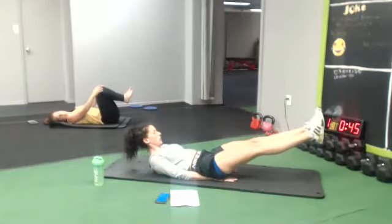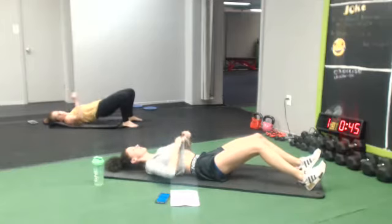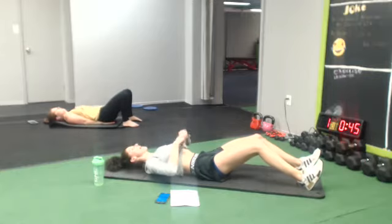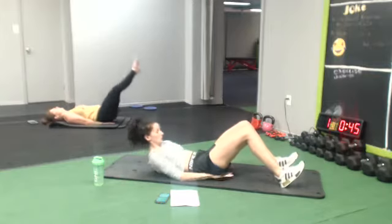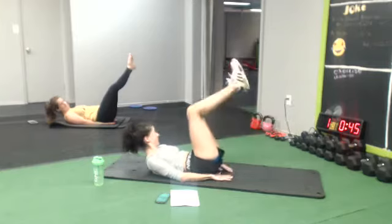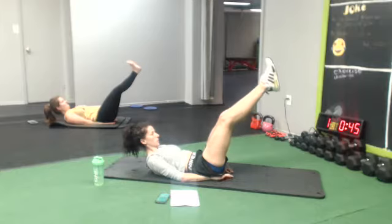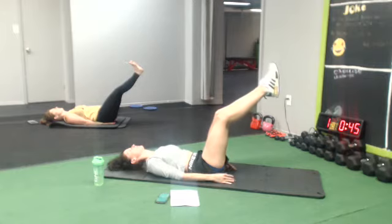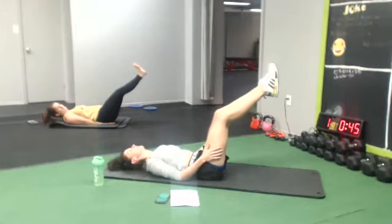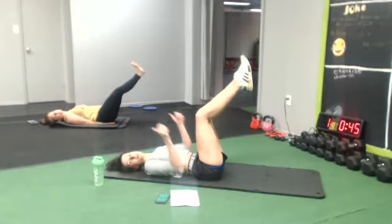All right, we're going to do a leg hold — we're just going to hold it. Ready, five, there we go. One more time. 10 seconds, hold it.